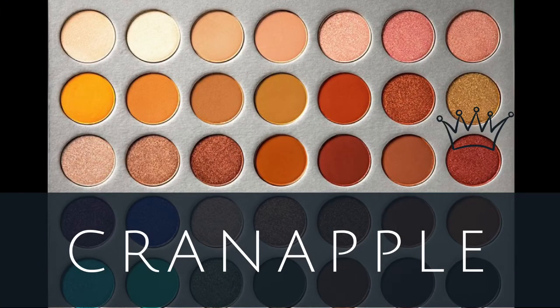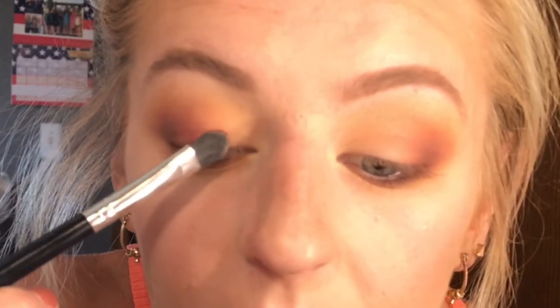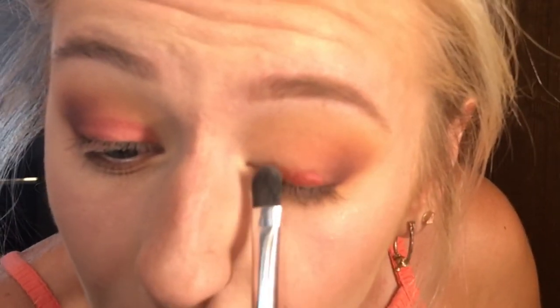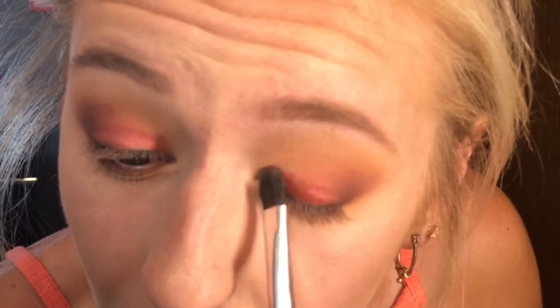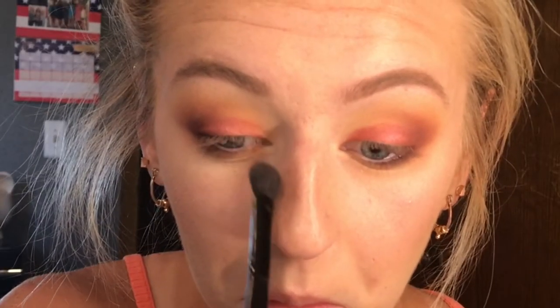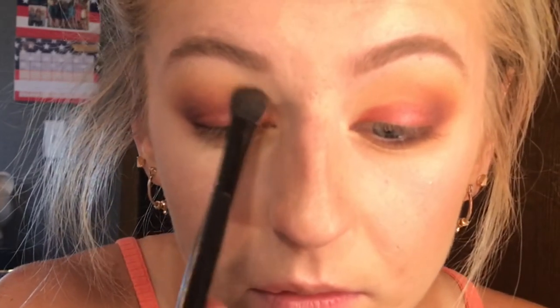For the lid, I'm going to take — I think it's called Cranapple. Not positive, but it's a really pretty cranberry color and it's like a metallic, I think. I just sprayed it and I'm going to put this on the lid. Then I'm going to take a little bit of Hunt and Creamsicle just to blend this metallic color out a little bit.